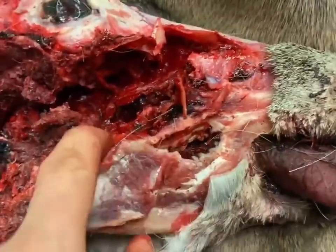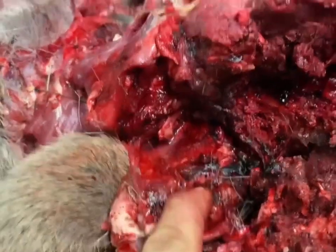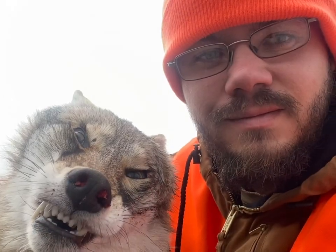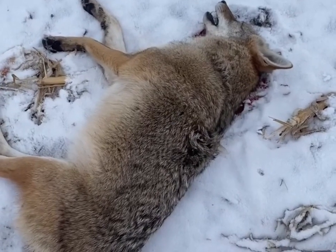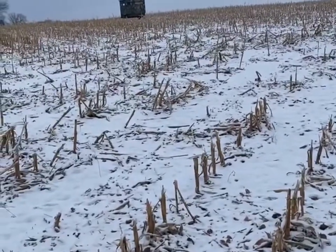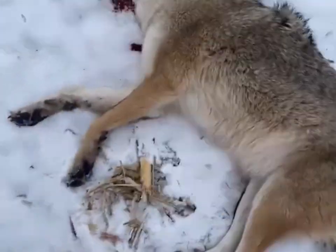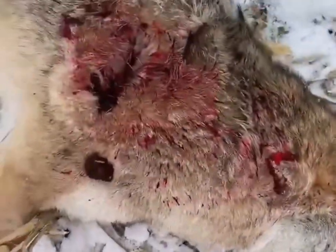Initial impressions — I shot this song dog about 45 to 55 yards from my blind. He was hard quartering toward me when I shot, and I put the crosshairs right there.